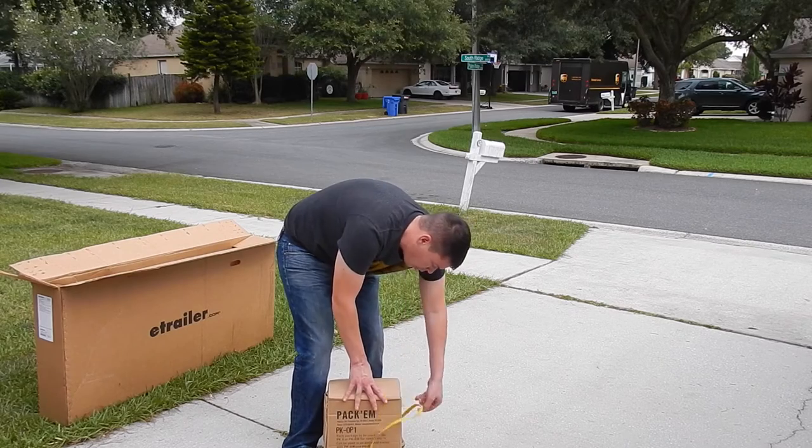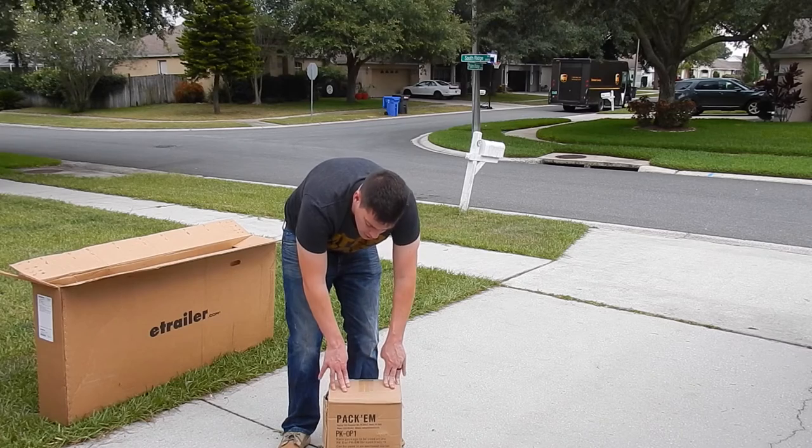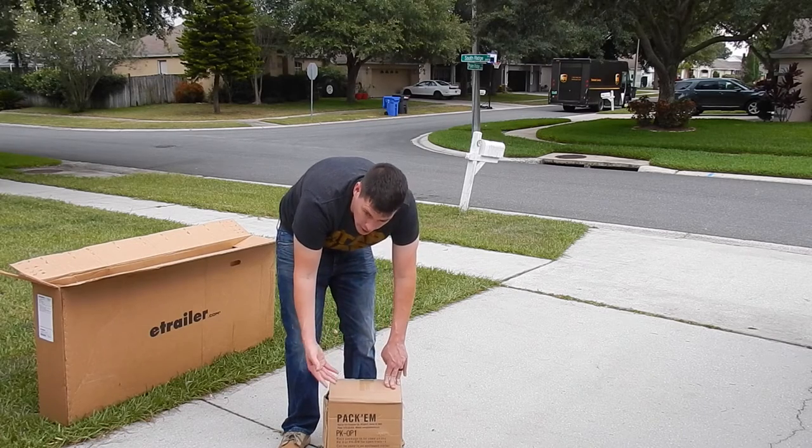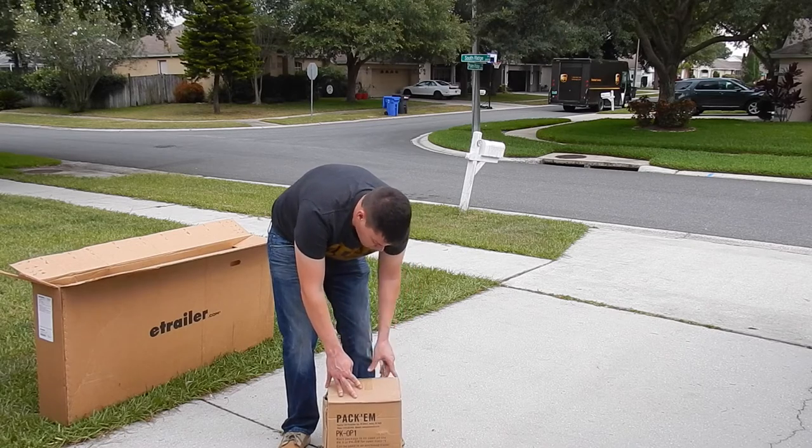One cool thing about the shipping: I ordered this on Thursday and got it on a Tuesday — essentially two-day delivery because there was a holiday, Memorial Day.